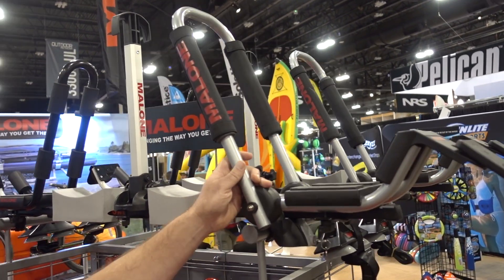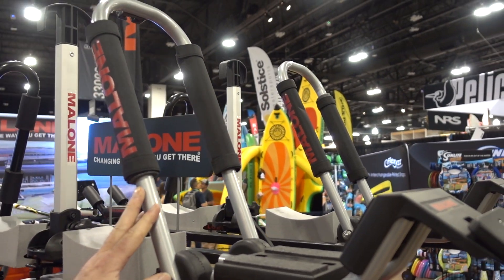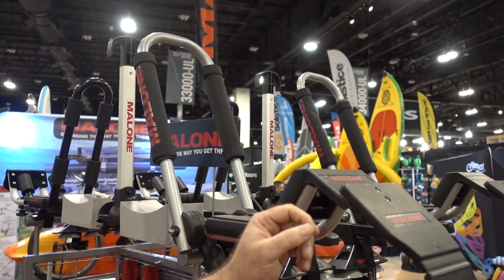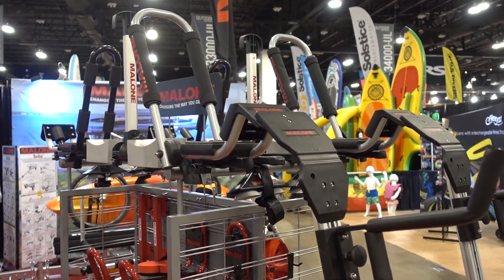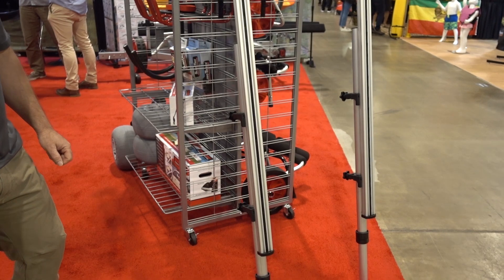Here's our fold-down J-cradle called the Downloader. This is a real neat unit. This does work in conjunction with our load assist called the Telos XL, to help you get a boat up on the side of your vehicle.